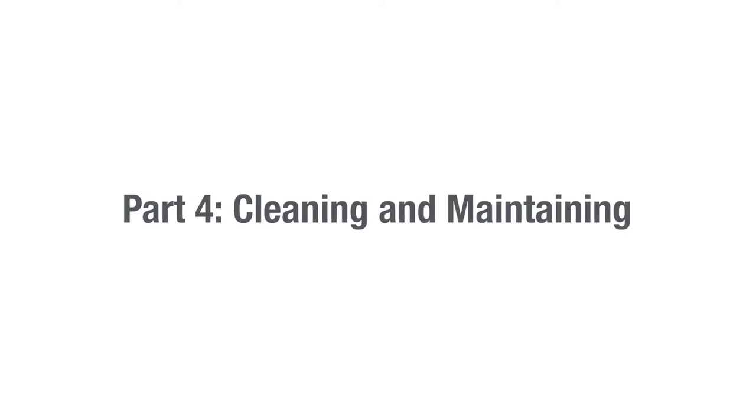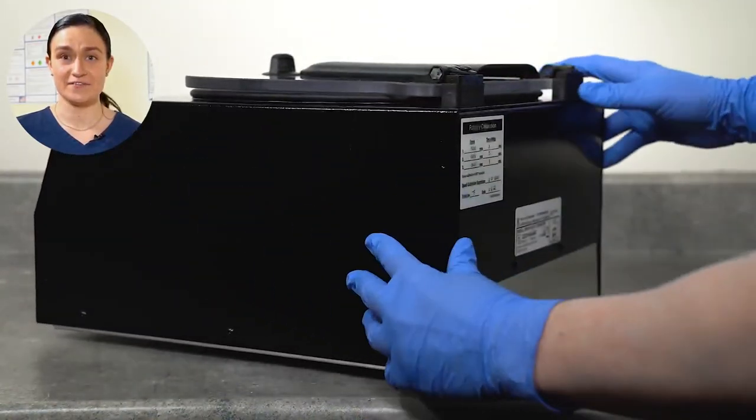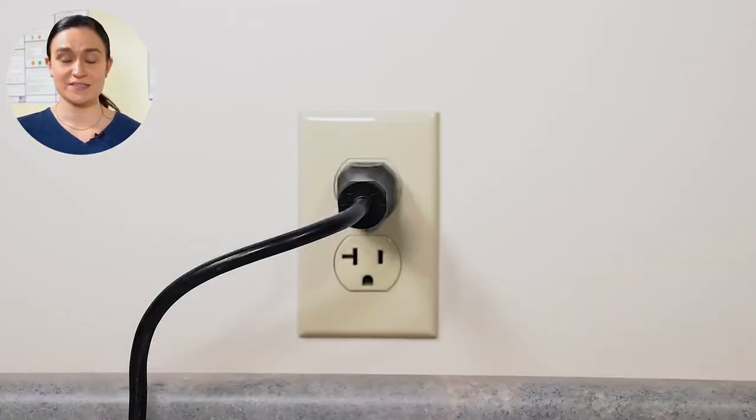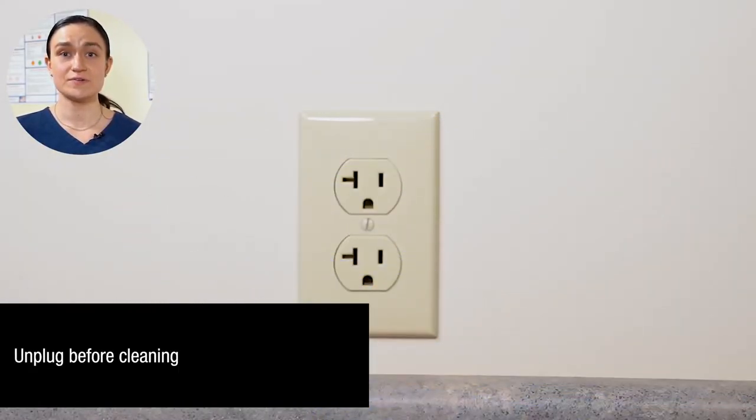Now let's look at how you should clean and maintain your Dash Flex 12 — Part 4: Cleaning and Maintaining. Your Dash Flex 12 requires no regular maintenance and cleaning is easy. Start by locating the power switch on the back of your Dash Flex 12 and turn it off. Next, unplug your Dash Flex 12 from the wall socket. It is important that your Dash Flex 12 stay unplugged for the entirety of the cleaning process.